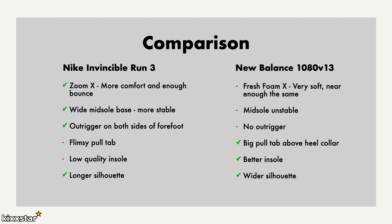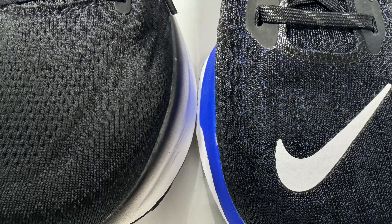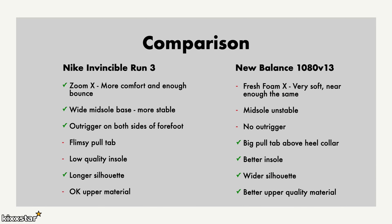With both trainers, the upper is very flexible and will stretch out even more over time. In terms of upper materials, they're both synthetic, but on-foot feel the New Balance has the better upper quality — it'll give more comfort and will probably last a bit longer. The Flyknit on the Nike works really well too, but just be aware of the difference.